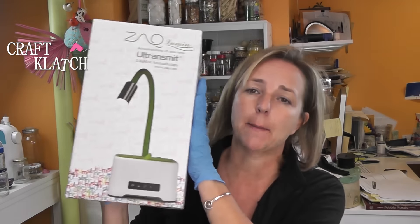Hey guys, it's Mona here at Craft Clutch, and I have a giveaway for you. I have a really fun thing to give away today, and it's not something that I made. If I ever have an opportunity to give away some stuff to you guys that I think is a great product, I'm going to do it.